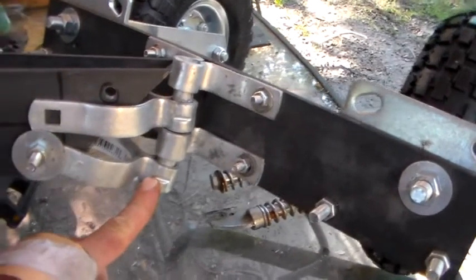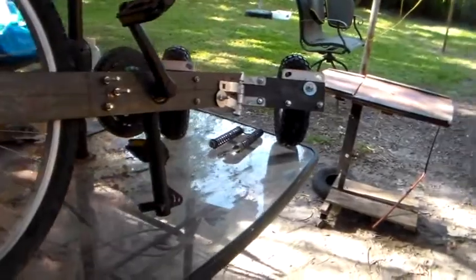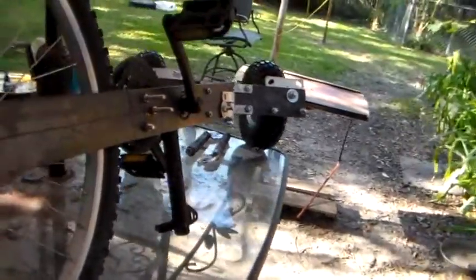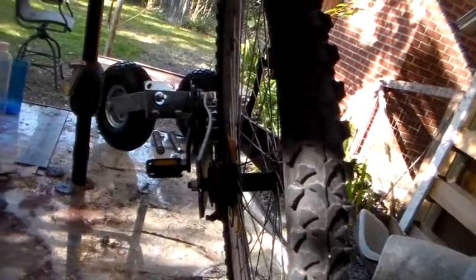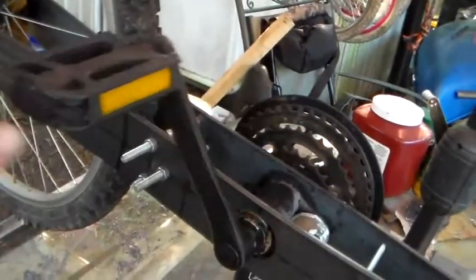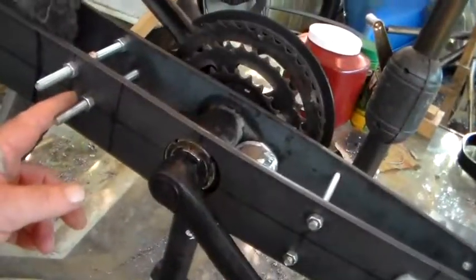Yay, this thing is going to work really good. Now let me go to a different view here. Yay. Now I can't spin the pedals all the way around until I trim off these bolts, but that still gives you an idea. Thanks, a lot to do.